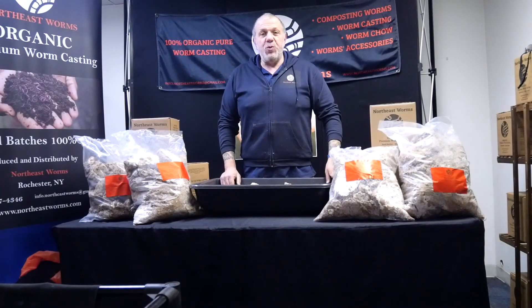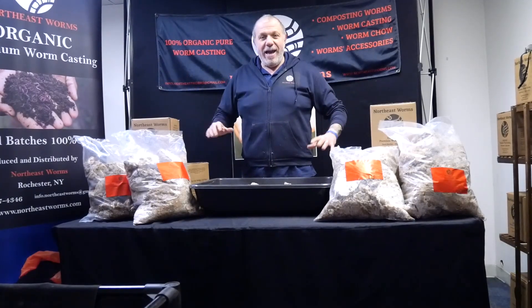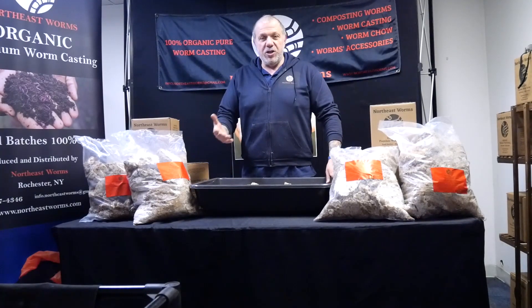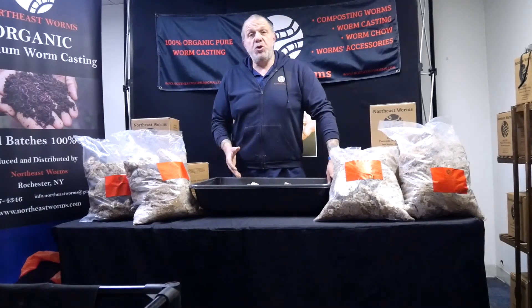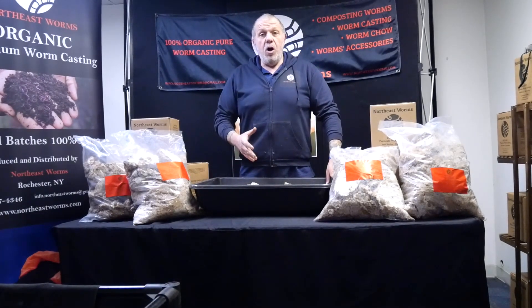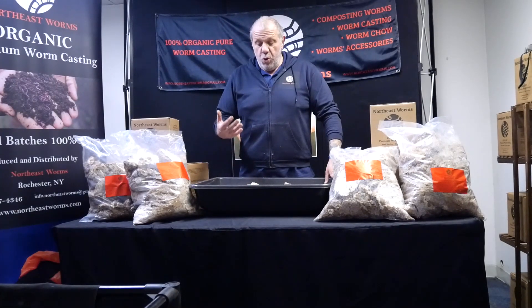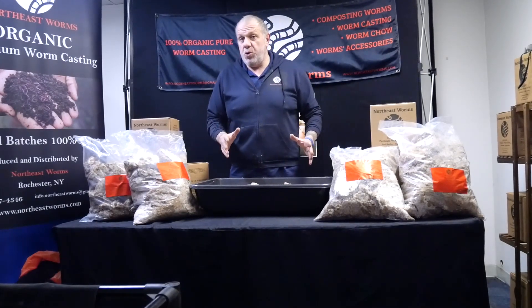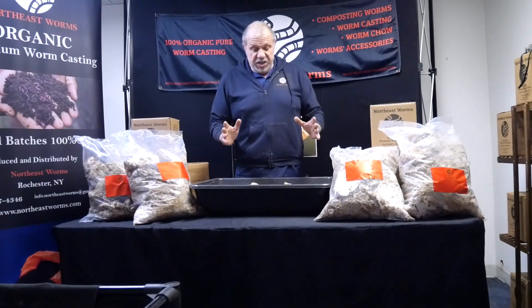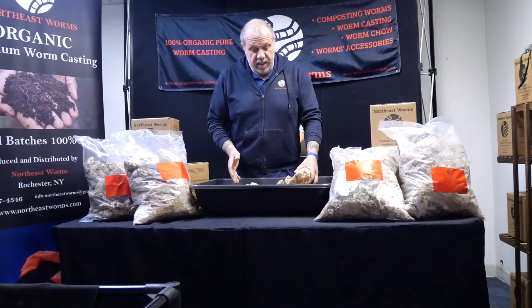Hello everyone and welcome to Northeastworms.com. We are in my workshop and showroom again, because I want to show you a new product — something I'm using in my worm bins to feed my worms and make my bins and castings richer. I want to show you what I use. I already showed you in a previous video — this is a spent mushroom substrate, or SMS, and this is the one.